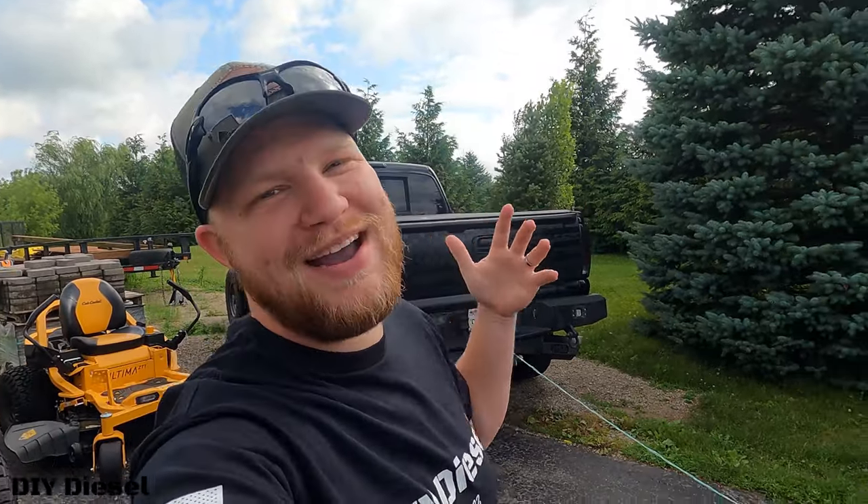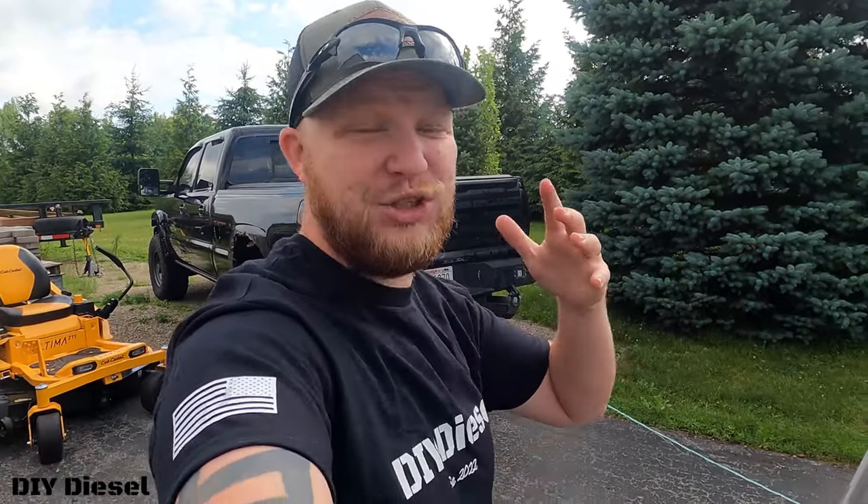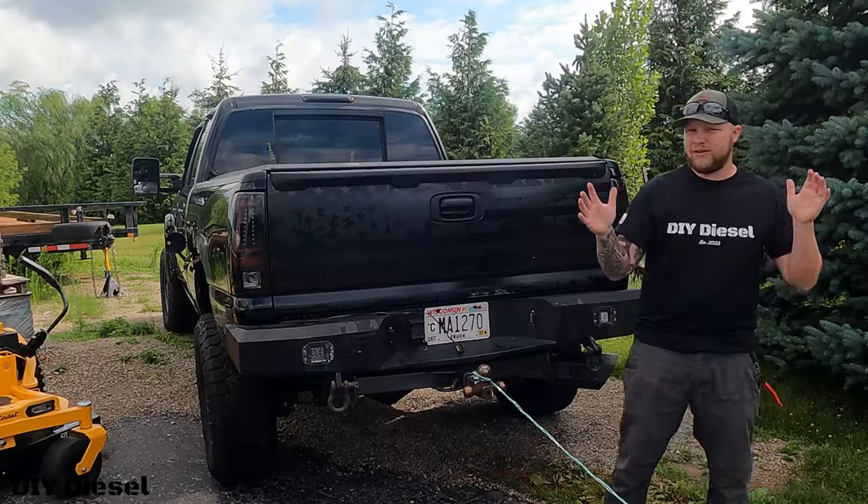Hey everyone, welcome back to the channel. Thanks for stopping by. Today we are going to be taking apart — taking off the truck bed of the truck and show you guys the ugliness of everything going on. Last night in the surprise upload you guys saw the nasty fenders, and now we're going to show you the rest of the nastiness when we get that taken care of.